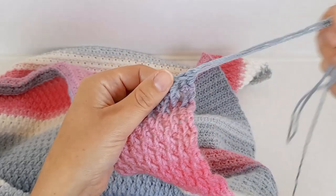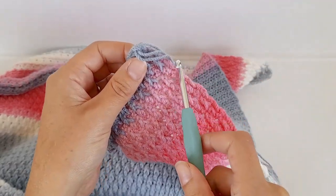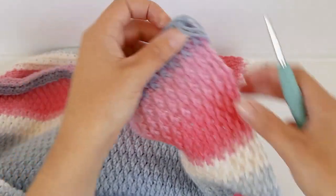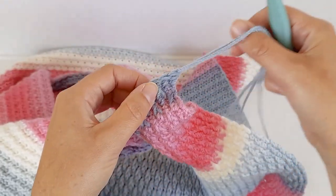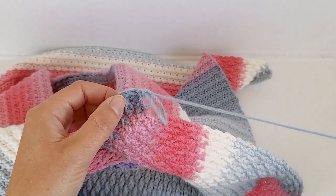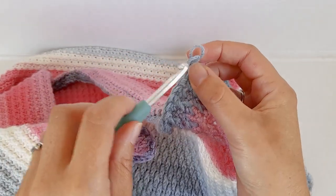I just finished in this corner here and now I'm going to work single crochets all the way along, just nice and even on each side and the top and the bottom, then come back all the way back to this corner. In each corner I'm going to put three single crochets.